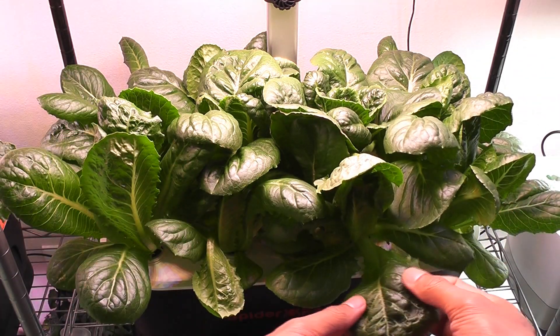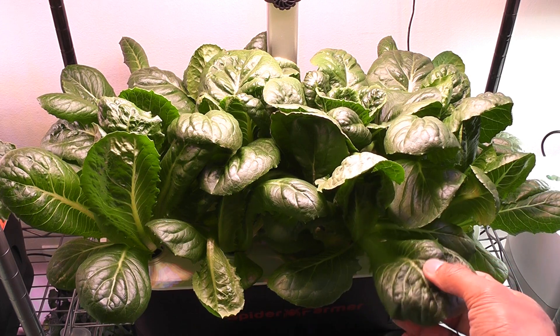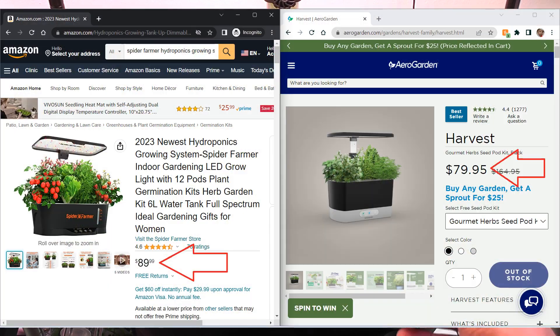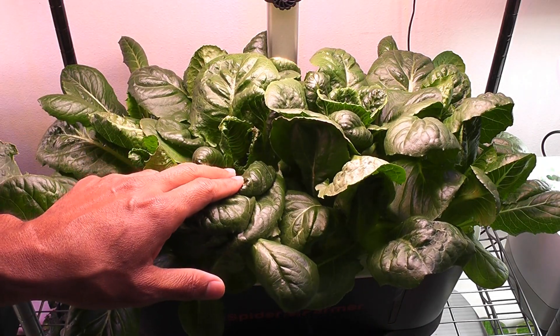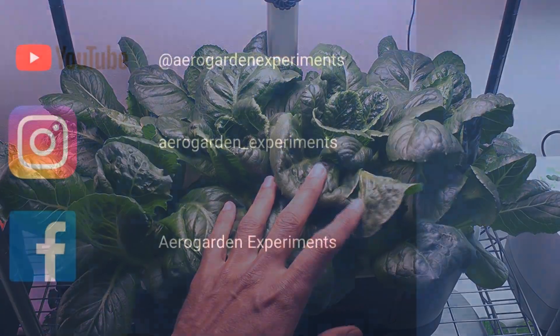Now Spiderformer has joined the club. In fact, I am now liking Spiderformer more than AeroGarden for lettuce. It has nearly the same price, however Spiderformer comes with a bigger bowl, better lights, and it supports 12 pods — so we can grow lettuce at twice the quantity compared to AeroGarden Harvest. That is all for now. Thanks for watching and happy gardening.